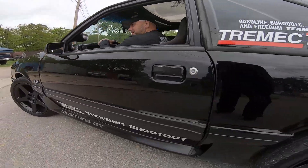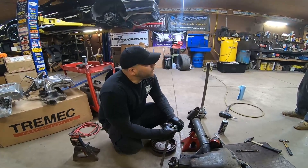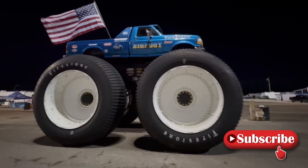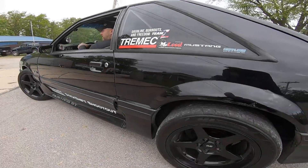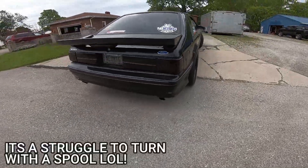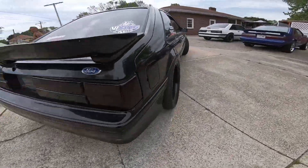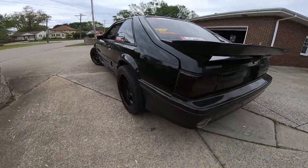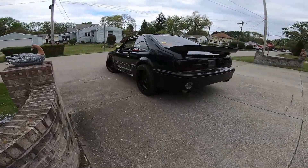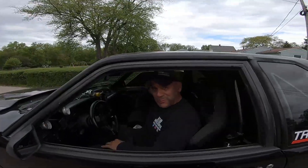This is what spool life looks like on the street. I think I got kind of lucky with this axle. I think I'm ready to go back to an Explorer diff on the street.